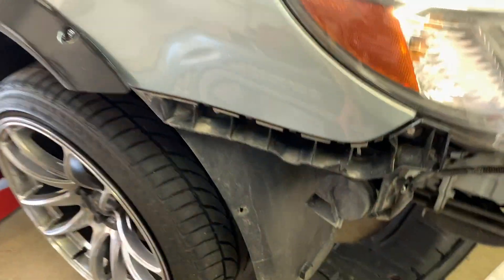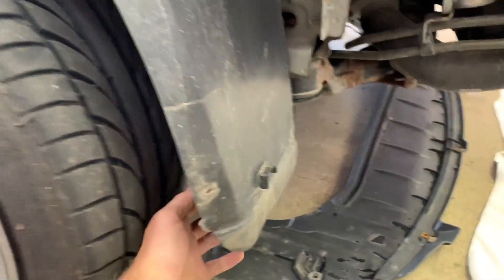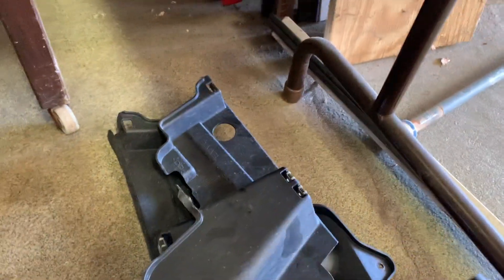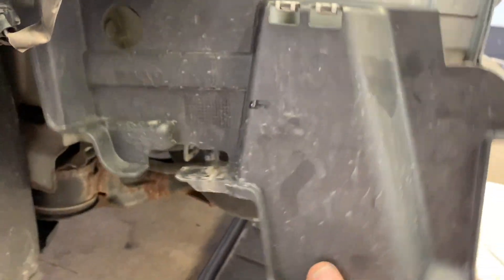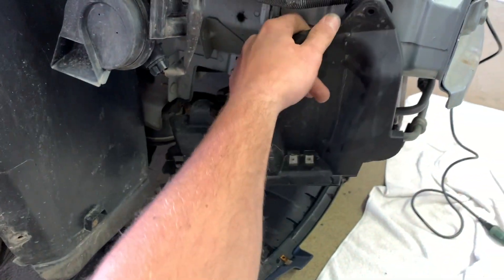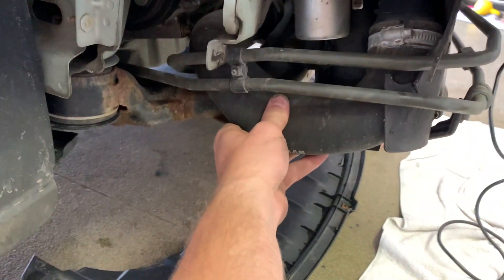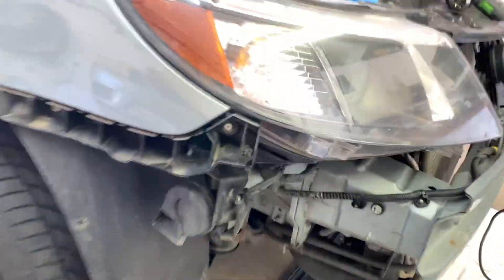To get the bumper off, which is relatively easy, you have a screw that goes up in here, one down here, and another in the middle — and that's on both sides. You also have these plastic covers that sit in here. You're going to want to remove these, and this will give you access to your intercooler piping hose right here.